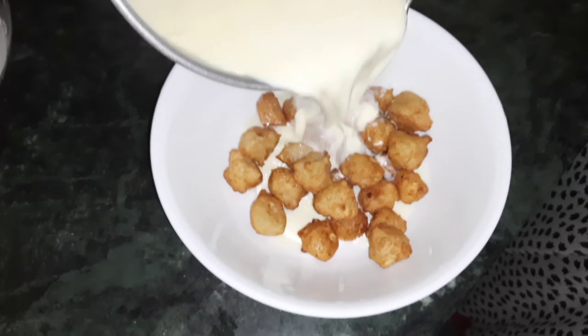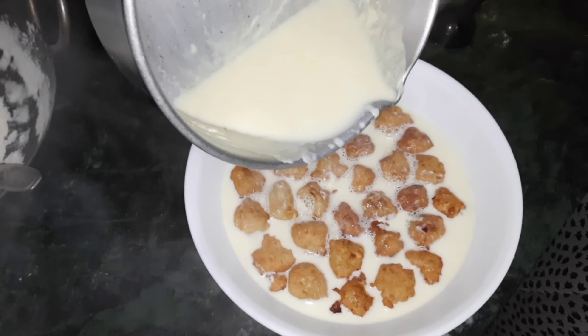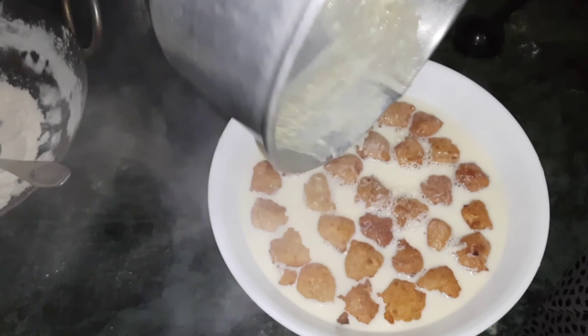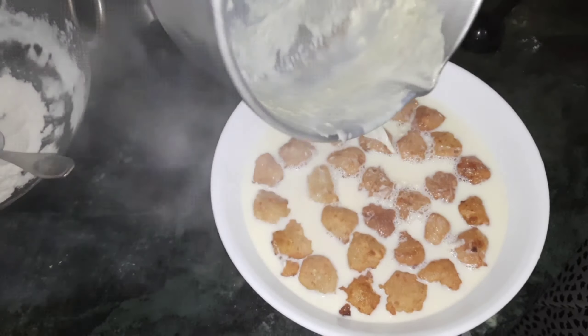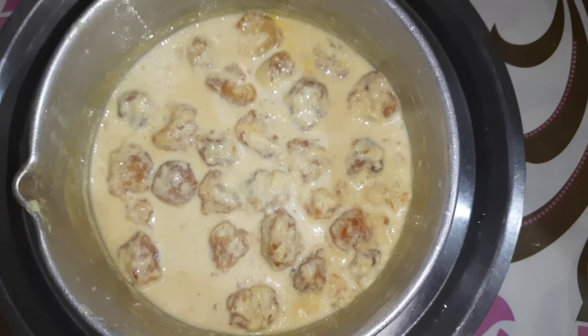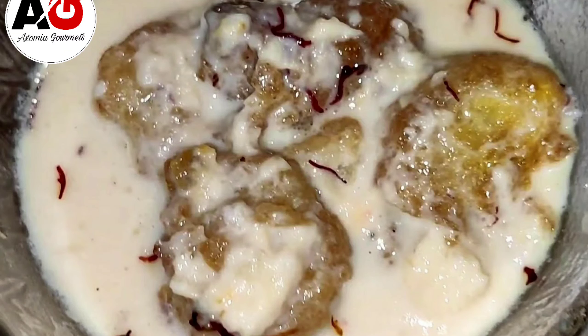Now I'm going to skip ahead. We've adjusted the camera so you can see better. We can see the mixture clearly now — it has a good taste.